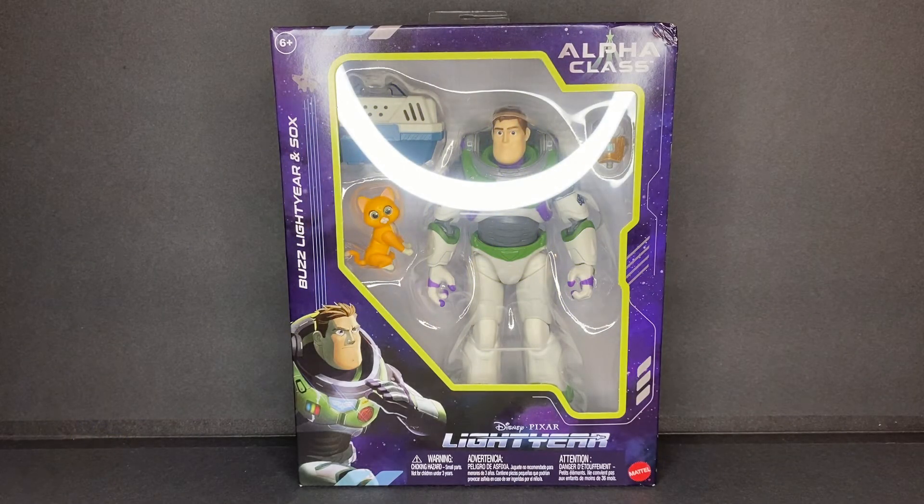Greetings, people of the internet! I am Arkeen3000, coming at you with another figure review, and this time it is the Alpha-Class Buzz Lightyear and Socks figures from Mattel.